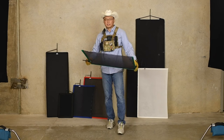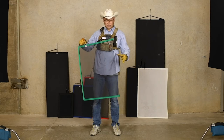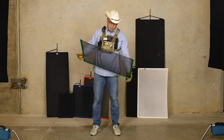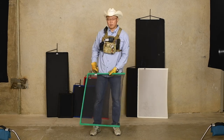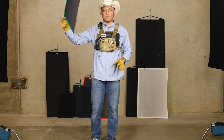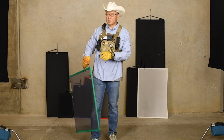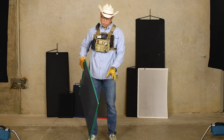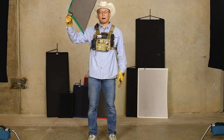Next up, this is an actual scrim. Scrim is made out of bobbinet material. This is also flame resistant, and bobbinet has basically little tiny hex holes. It doesn't necessarily soften light too much, but it blocks the light. This green one is a single — and it's a really important distinction: this is not a one-stop scrim. This is a single, which means it has a single layer of material that helps control and block the light a little bit.